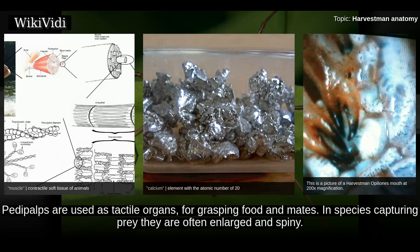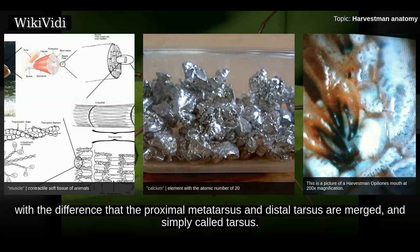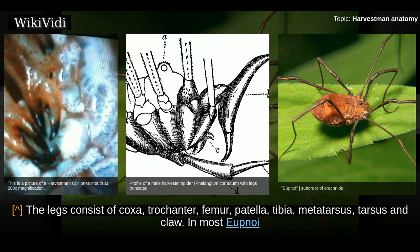Pedipalps are used as tactile organs for grasping food and mates. In species capturing prey they are often enlarged and spiny. Some harvestmen have no claw at all while others may have large sickle-like ones. Harvestmen pedipalps consist of the same parts as legs, with the difference that the proximal metatarsus and distal tarsus are merged and simply called tarsus.